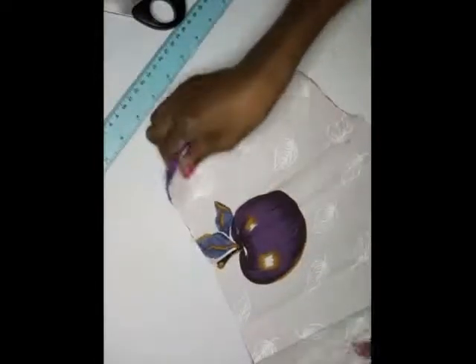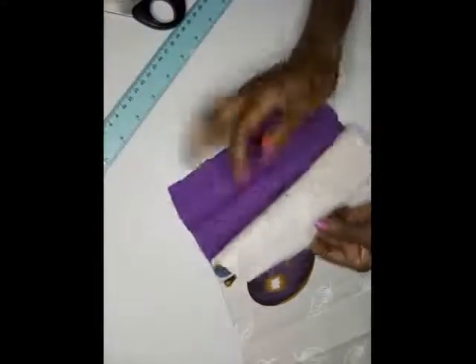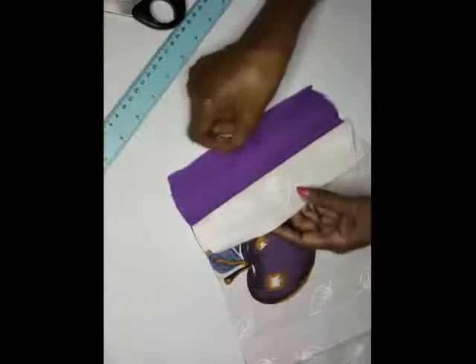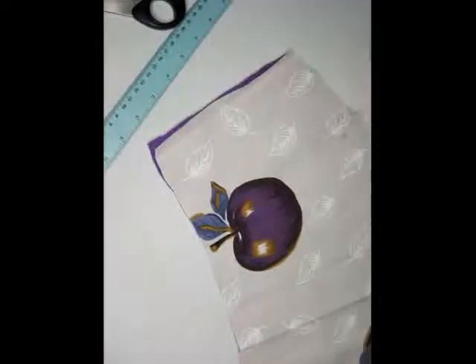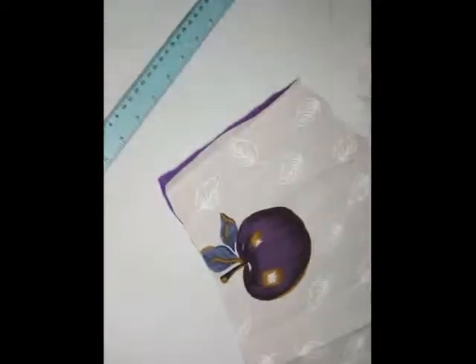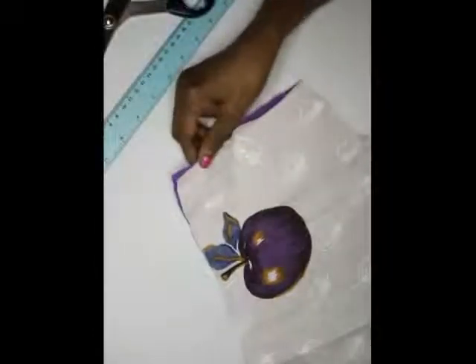So turn it on the wrong side like this and stitch in this line on the wrong side, on this side. Okay, so you have it like that — so you stitch in this line. And stitch here, and when you do that you give it little stitches, okay.